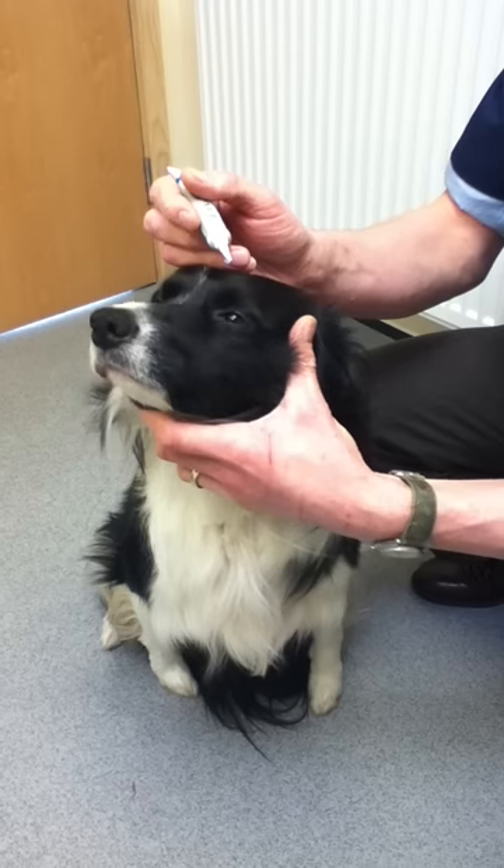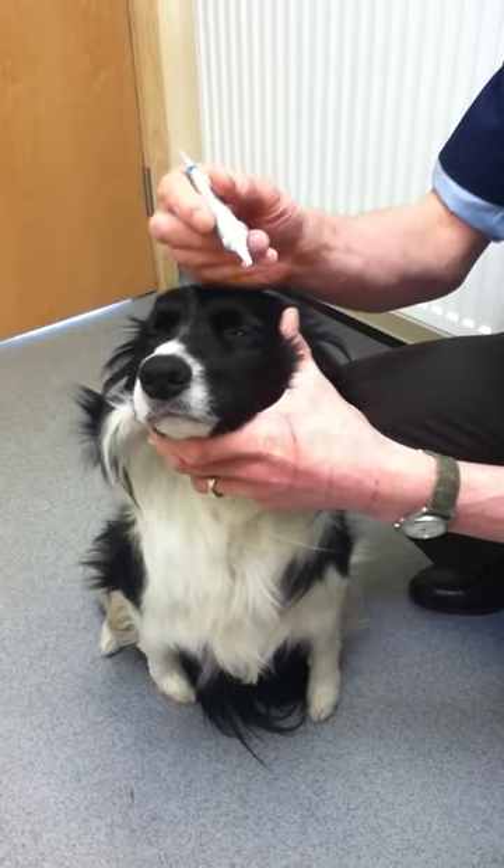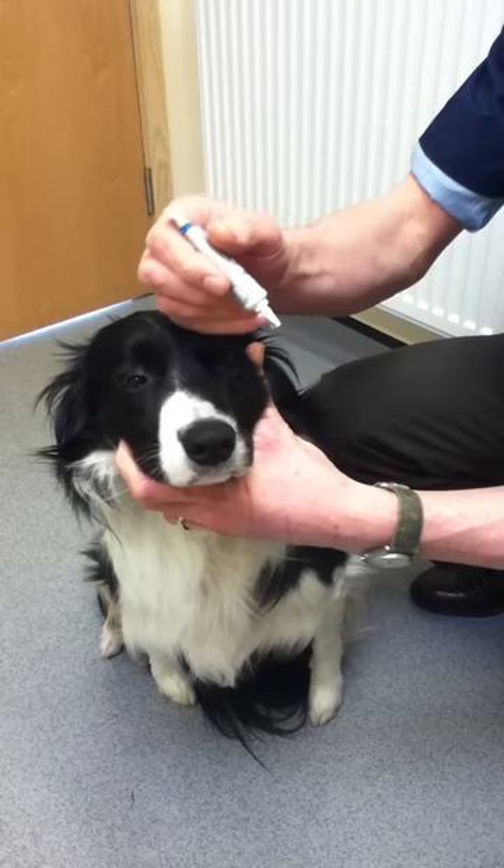Hold the dog underneath its chin with your other hand and just turn the nose up gently. Then put your hand on top of the head and pull the top eyelid back with the back of your hand.